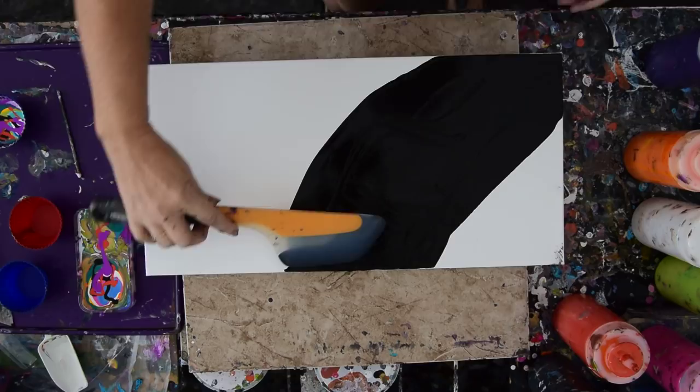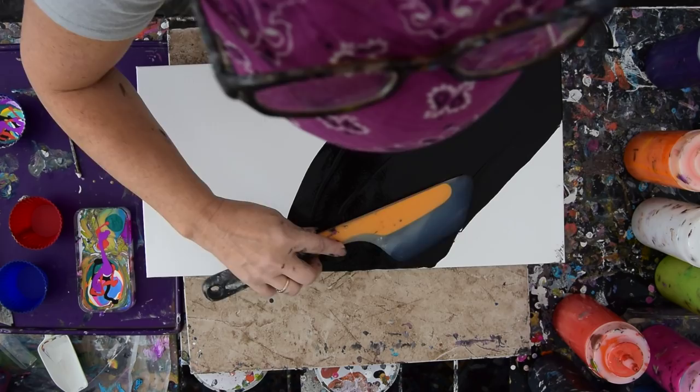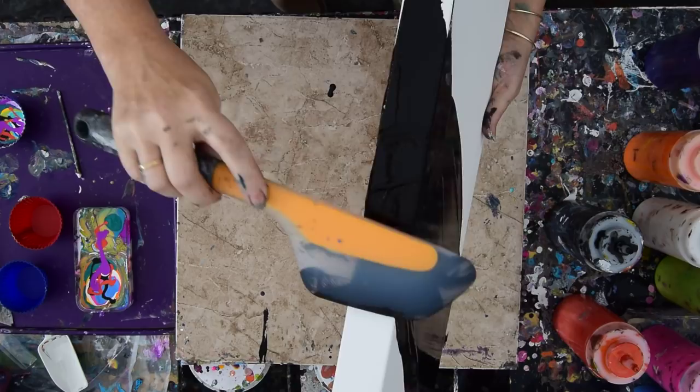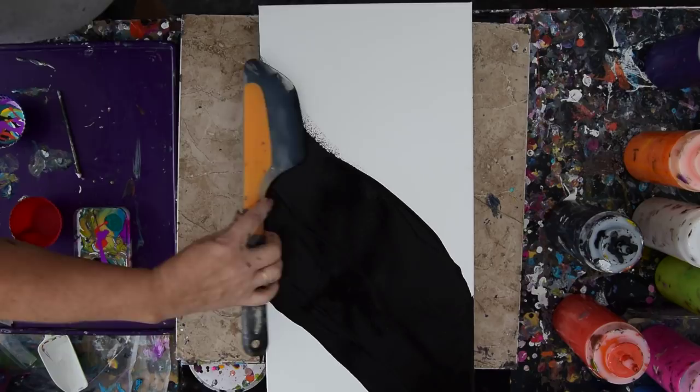The puddle pour that I just did had quite a few puddles, alternating the mixed paint with the squeeze bottle paint, which is already pre-mixed. My pouring recipe is in the description below the video. This is a gallery-wrapped canvas, so I really want to have some paint on my edges right now. That might have been more paint than I need, but I'm good.